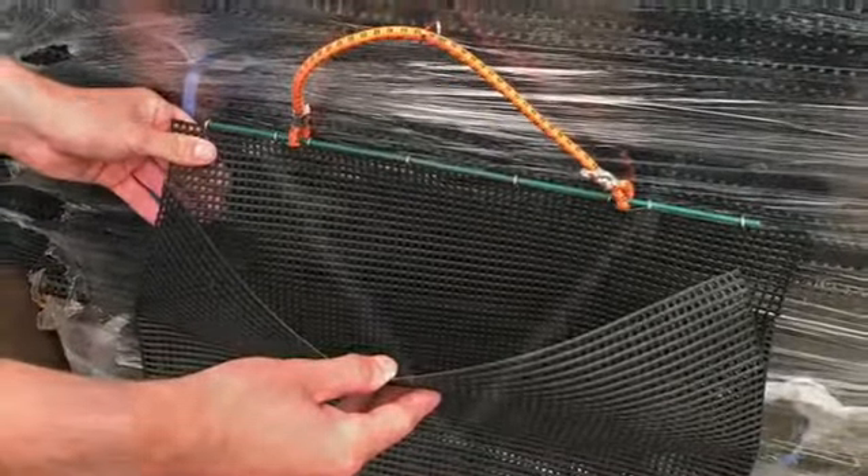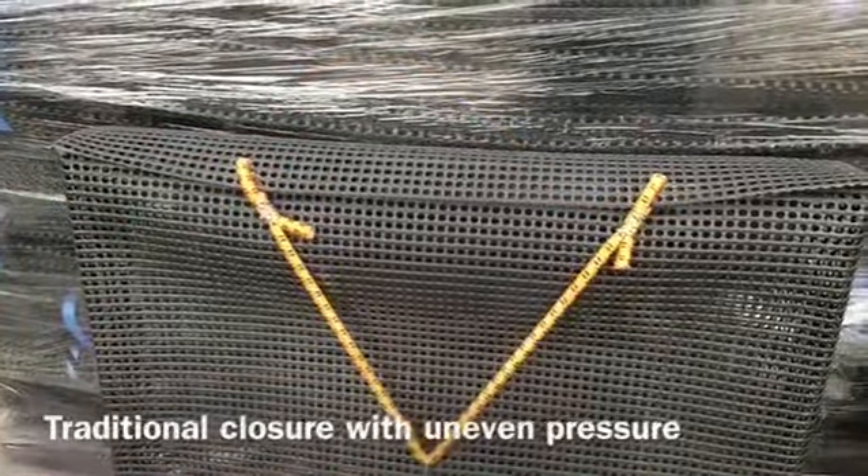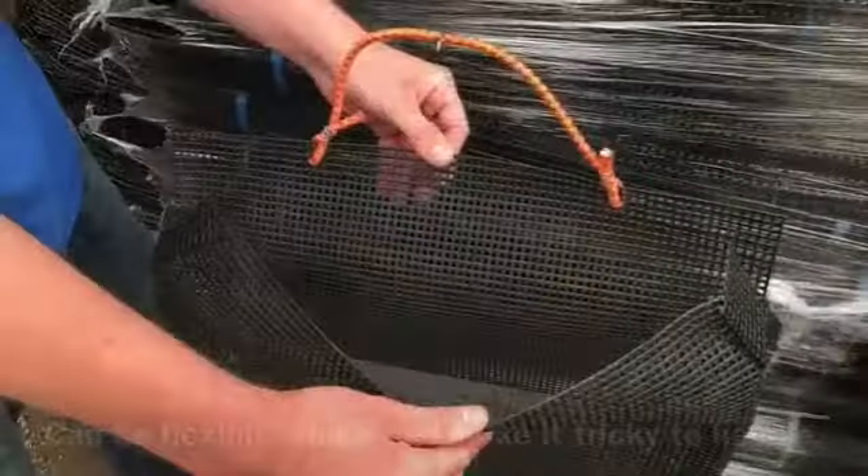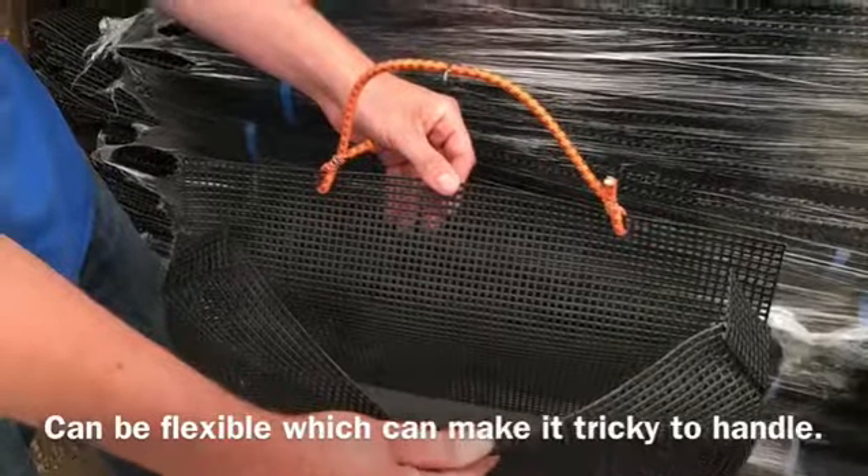With OysterGrow systems you can always be assured that our team is working with farmers to consistently engineer and develop our products to help improve our industry.